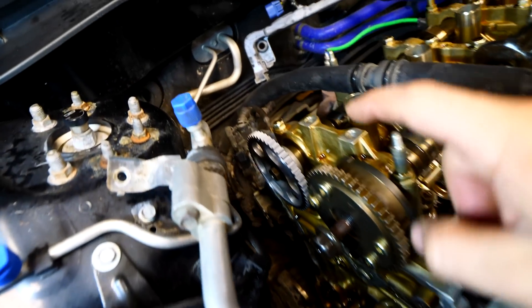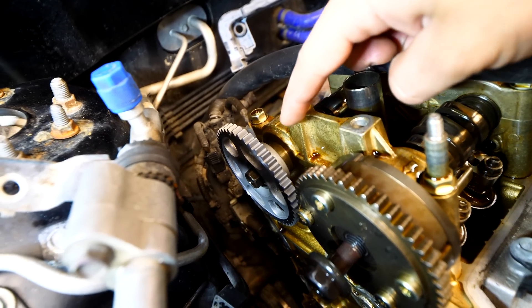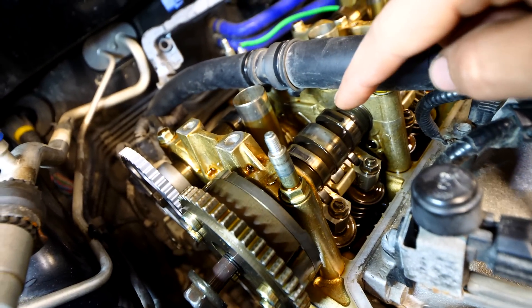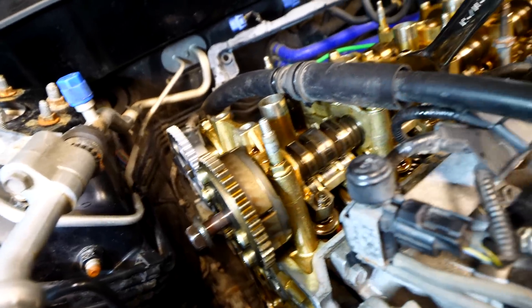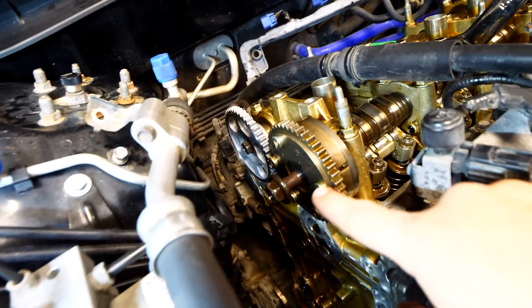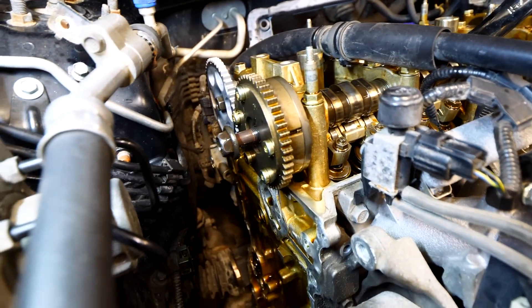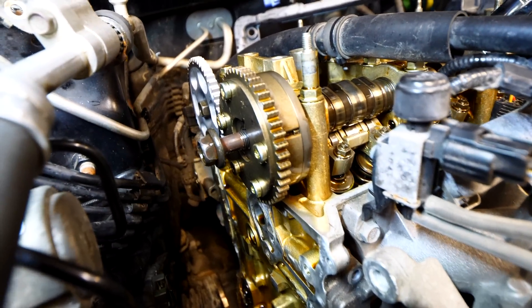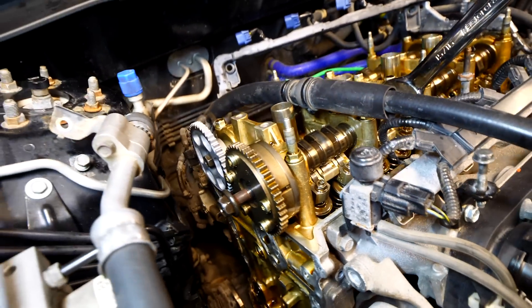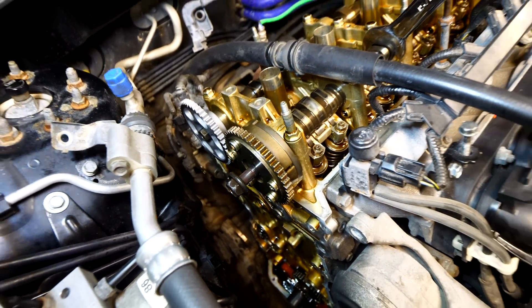The most difficult part of this job is removing the VTC actuator bolt on the intake side. The exhaust bolt is easier because it's smaller with less torque holding it on. For the intake, I grabbed a pretty long wrench and a breaker bar with a 17mm socket and just cracked it loose. It took a while and I was getting discouraged, but I muscled it out — I was more persistent than that bolt.